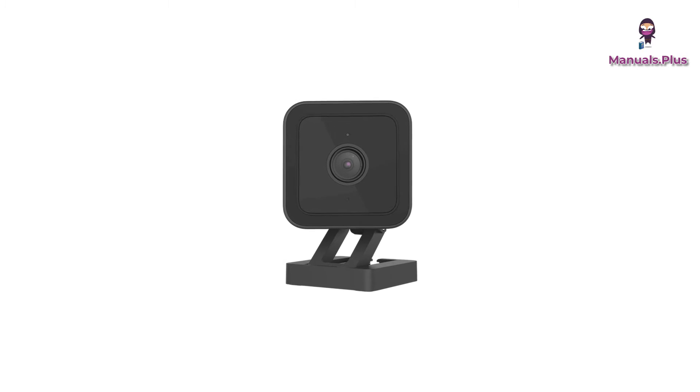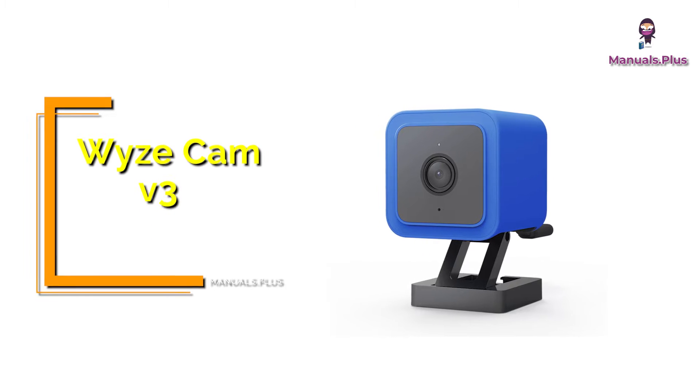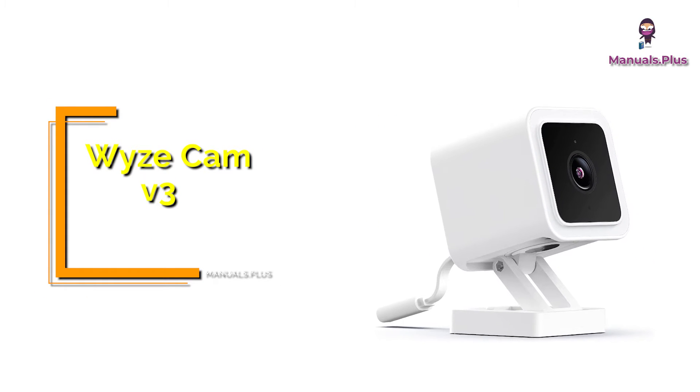Hey everyone, welcome back to Manuals Plus. Today we're elaborating the setup guide of Wyze Cam V3. Let's get started.